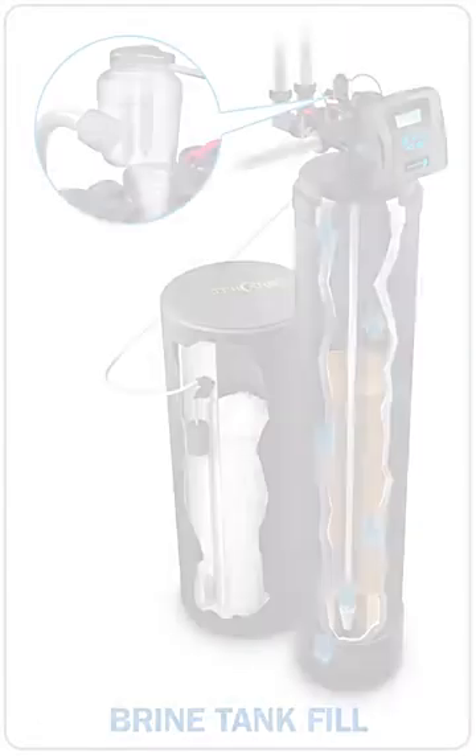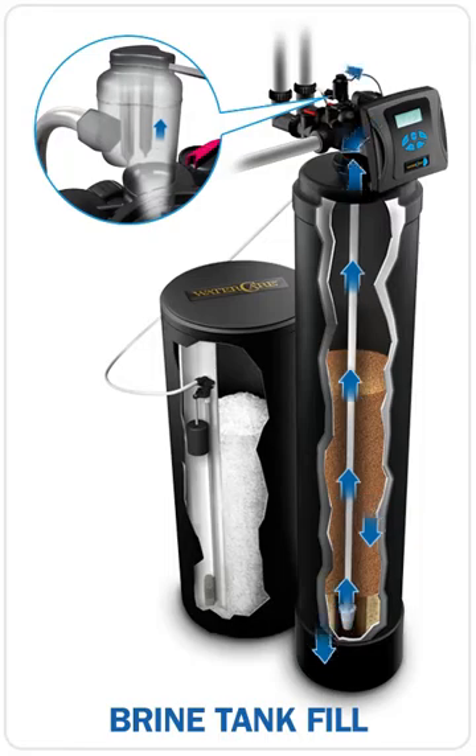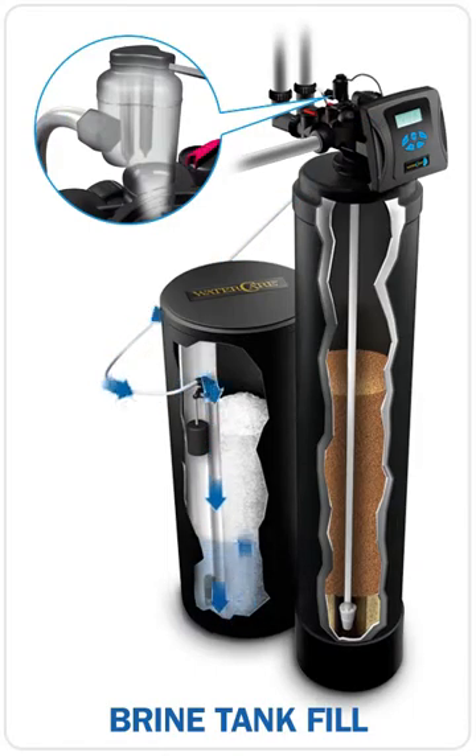Here's how the system works. Prior to regeneration, the water softener adds a specific amount of fresh, clean, soft water to the salt tank. This feature assures the system is provided with the strongest brine concentration possible for optimum salting during regeneration.